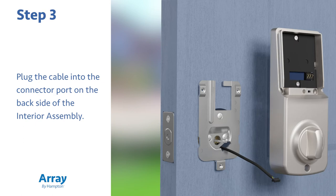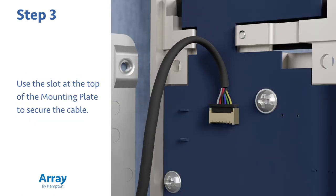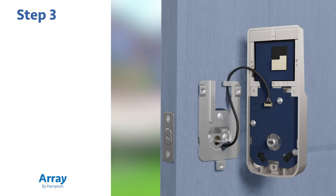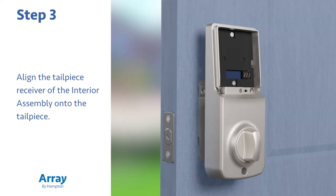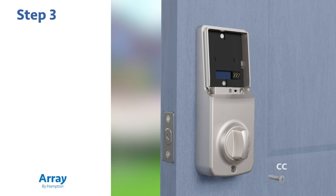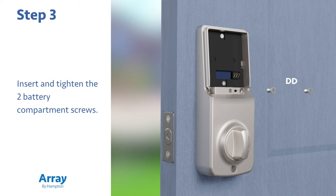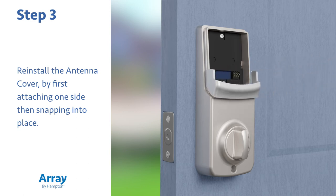Now plug the cable into the connector port on the back side of the interior assembly. Use the slot at the top of the mounting plate to secure the cable. Next, align the tailpiece receiver of the interior assembly onto the tailpiece. Insert and tighten the interior housing screw at the bottom of the interior housing, then insert and tighten the two battery compartment screws.